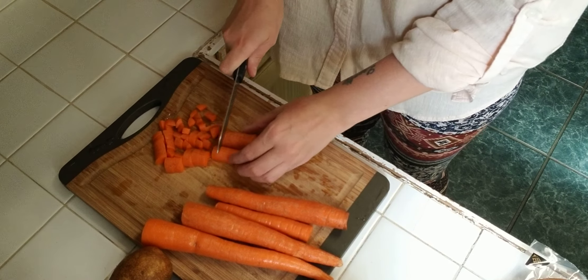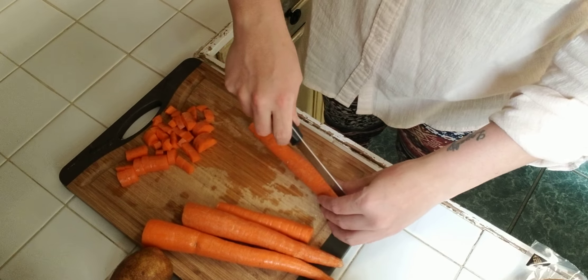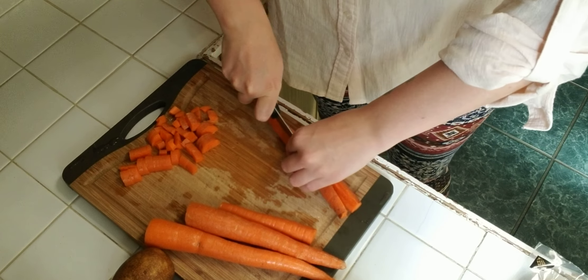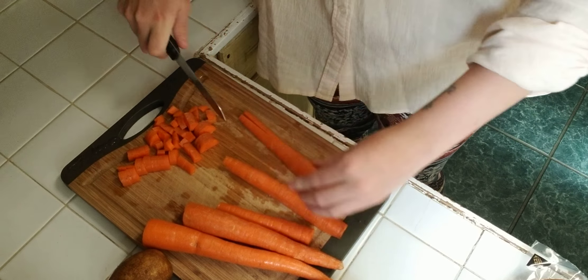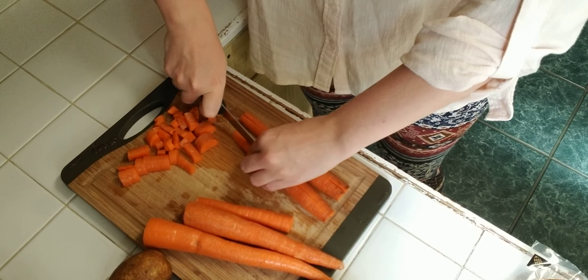I'm just going to throw some olive oil in the pan and cook those until they're nice and tender. Also in this, I'm going to be adding in some spinach, a little bit of bok choy, and some onion. I'm going to throw those in closer to when these are done. So I'm just going to cut these up a little smaller.